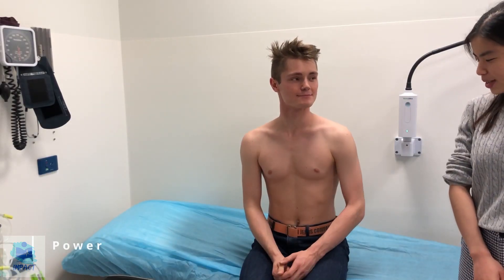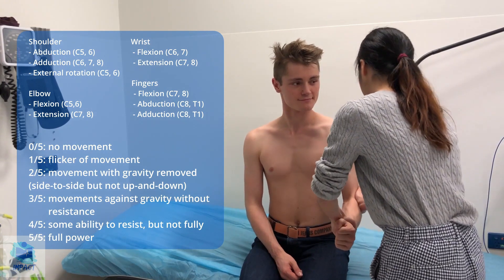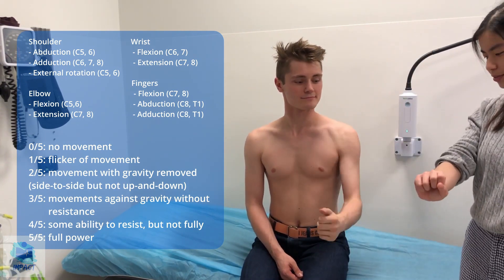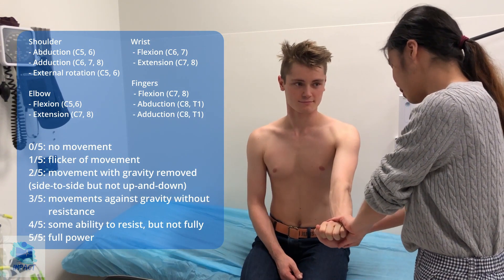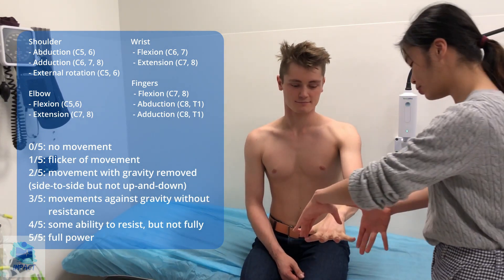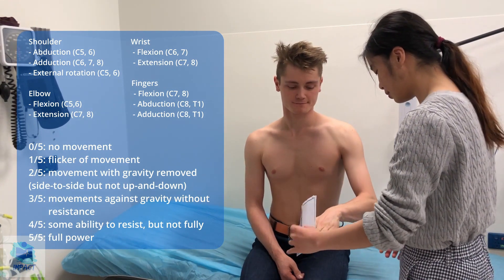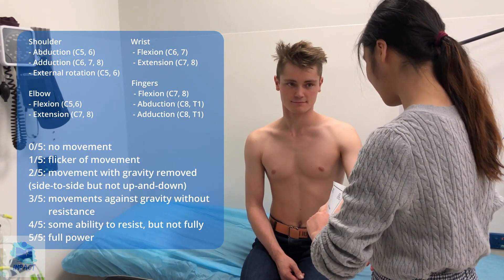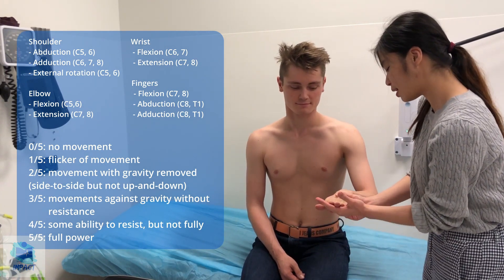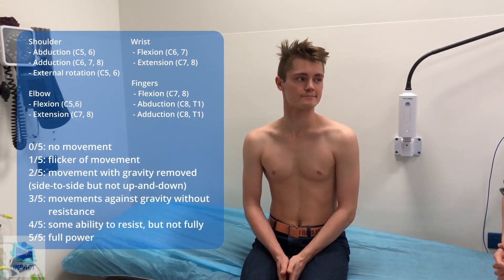Now I'm going to test power. Can I get you to do this — stop me from pushing it up, stop me from pushing it down. Can I get you to do this — stop me from pushing it out. Can I get you to do this — stop me from pushing it out, stop me from pushing it in. Can I get you to do this — stop me from straightening your wrist, and on the other side. Can I get your fingers out — stop me from pushing them in. Hold this piece of paper between your fingers, stop me from pulling it out. Stop me from pushing your fingers up. Stop me from pushing your thumb in and out. Power five out of five.